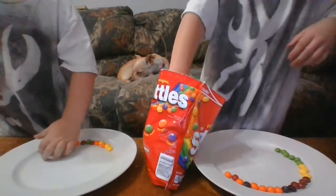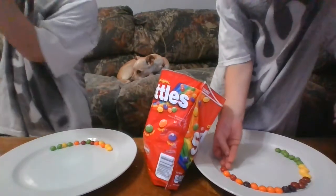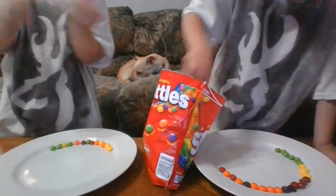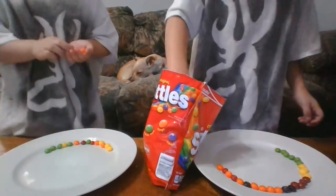I'm doing a pattern: orange, red, orange, red. Good job, that is a pattern. Mommy, I got a different one with an orange.